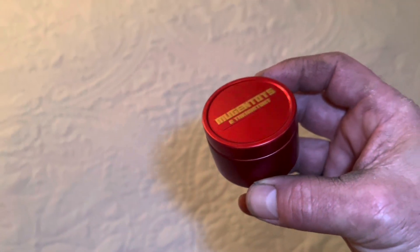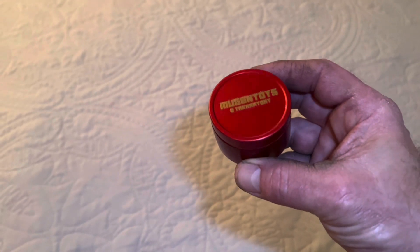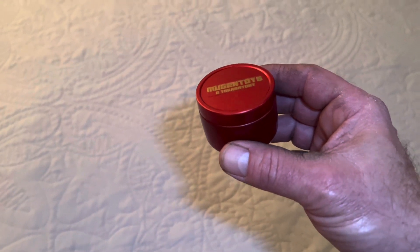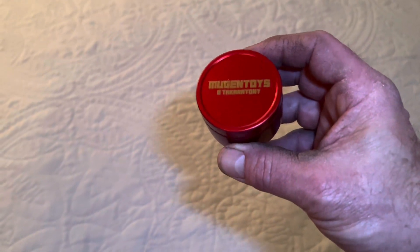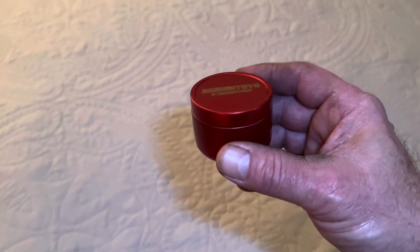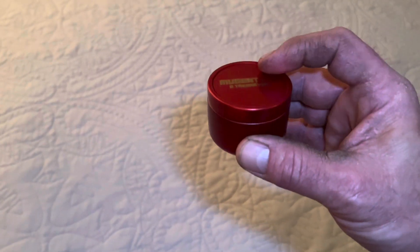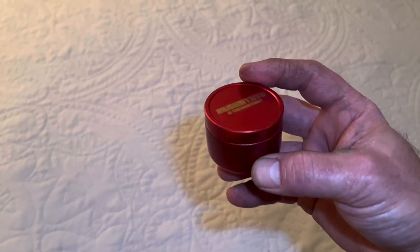Hey guys, Mark here. Today I'm looking at another 1/12 scale custom head sculpt, this time by Mugent Toys and Takara Tony, based out of Hong Kong. Takara is one of the premier accessory and head sculpt creators for 1/12 scale, and this is the Iron Man Mark 6 undamaged head sculpt.